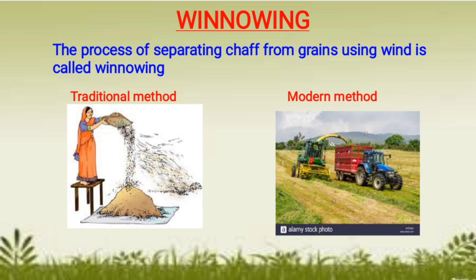Winnowing is done by two methods. In the first picture, you can see the traditional method where grains are separated from the chaff using a soupa — they are dropped from a great height and wind separates the lighter chaff particles while the heavy grain particles settle at the bottom. In another picture, a winnowing machine is used to separate grains from the chaff.